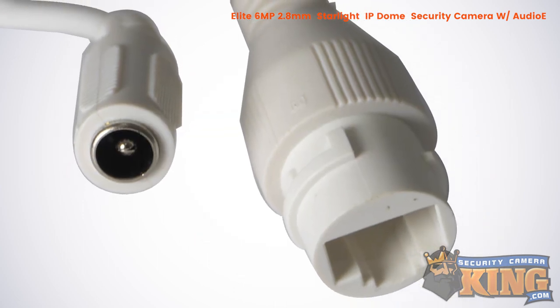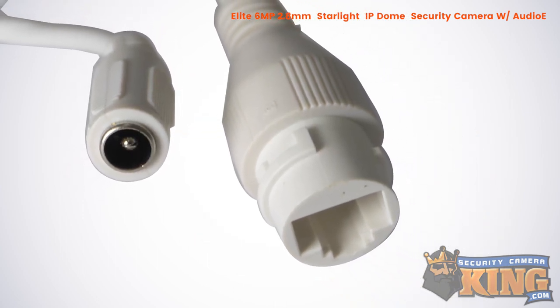You can easily power this camera using standard 12-volt DC power or using PoE.